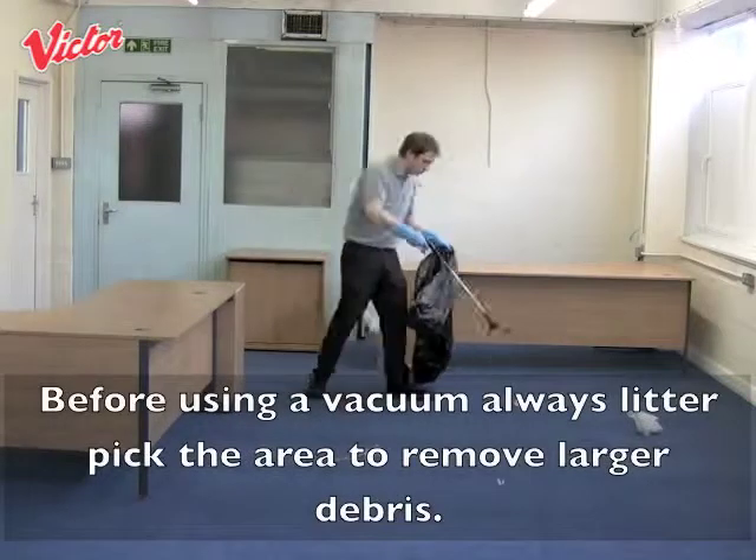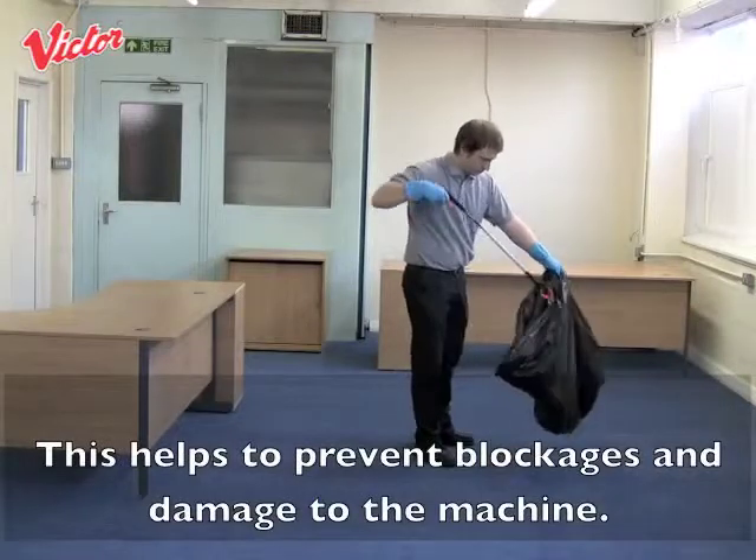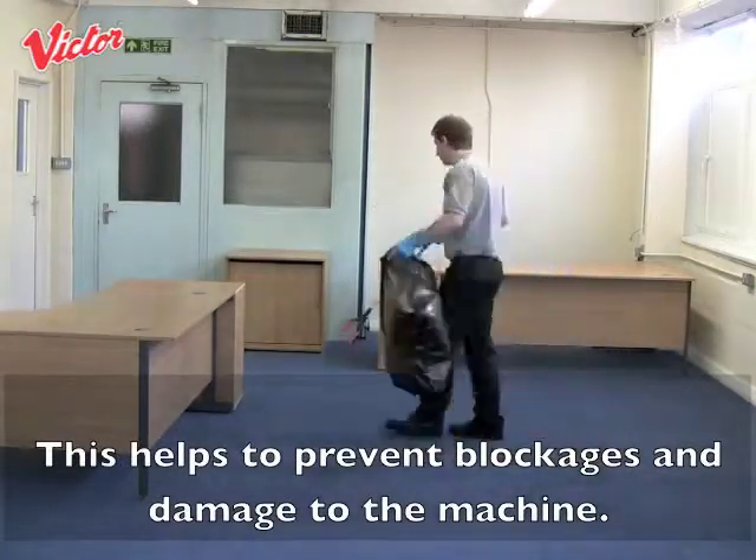Before using a vacuum always litter pick the area to remove larger debris. This helps to prevent blockages and damage to the machine.